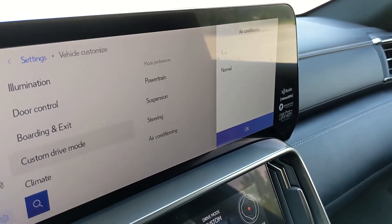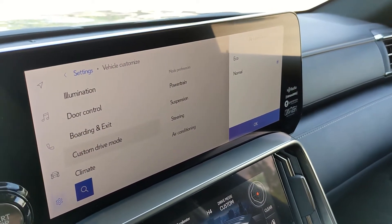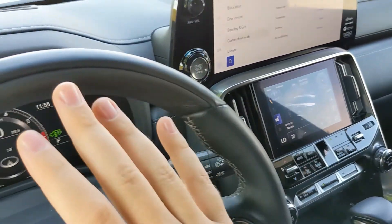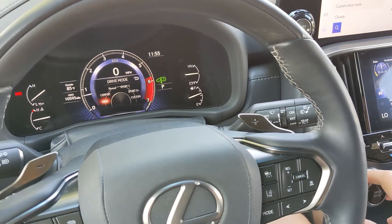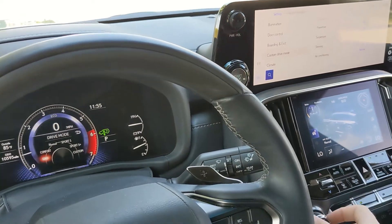For Eco mode, the air conditioning will be set between Eco and Normal. Between those profiles, you can get a sense of what each drive mode basically changes. In Eco, it's going to be the most economical driving experience — fuel efficient to the point where it'll even adjust the air conditioning level.